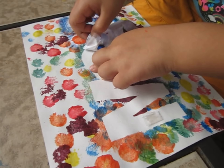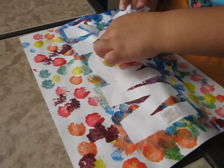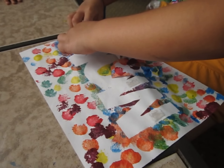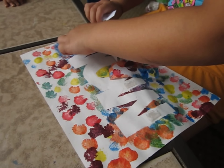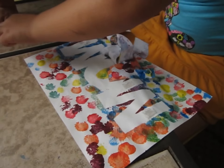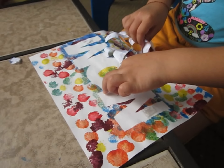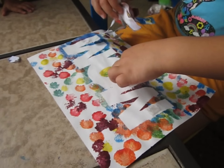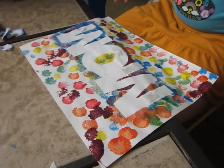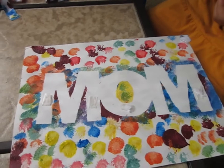Letter M. You're right. Is there another one? She's almost got it. Look at what's going to happen. How's it going to turn out? Ta-da! Did she do it? Ta-da! What word did you make? Mom. You made the word Mom!